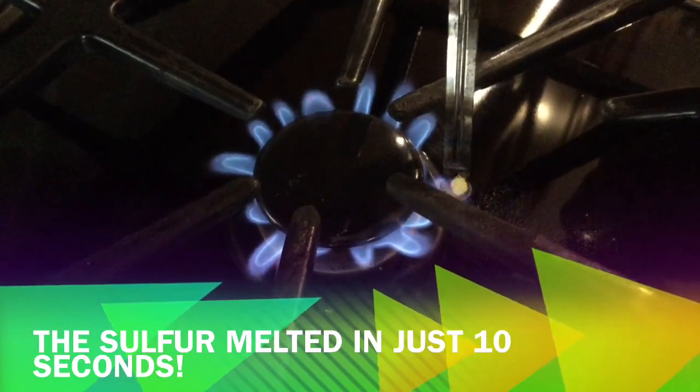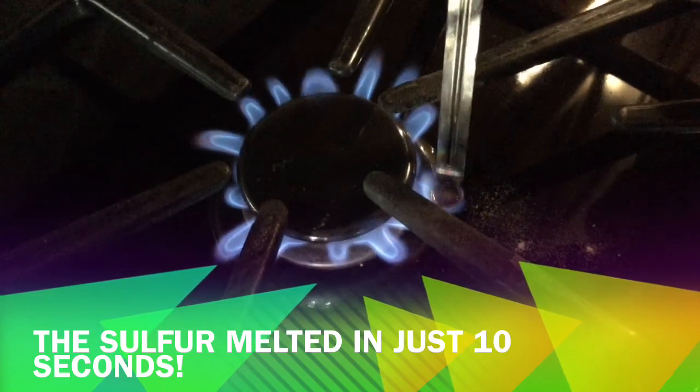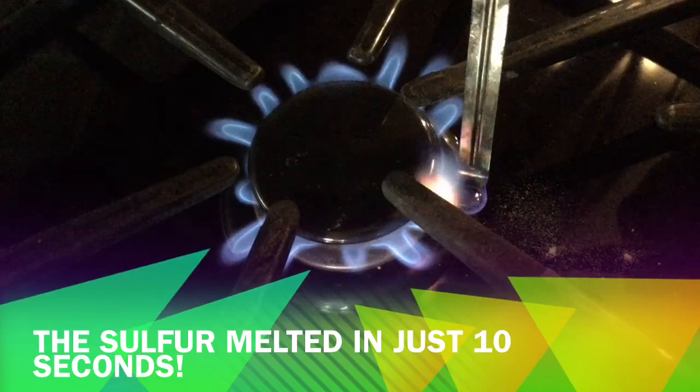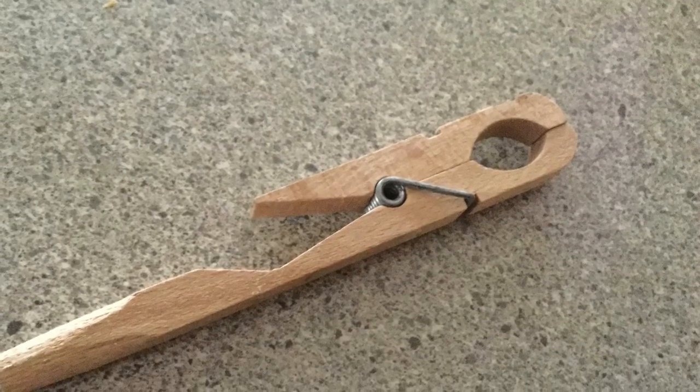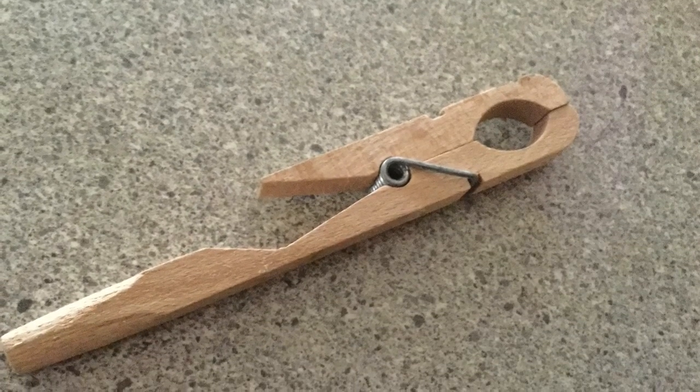After that, I heated the sulfur over an open flame — that's why I bent the spoon. As you can see, sulfur burns a bright blue. If the measuring spoon becomes too hot to handle, clamp it on a test tube holder that is made out of wood, as shown here.